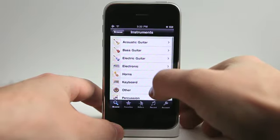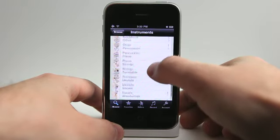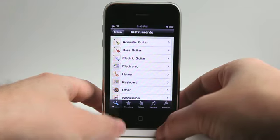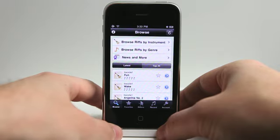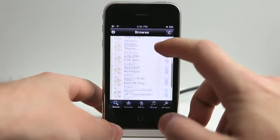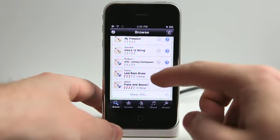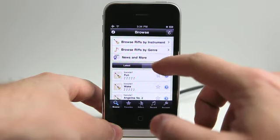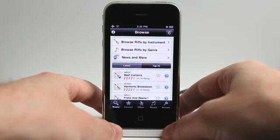If you like riffs by different instruments — different guitars, not even just guitars, but woodwinds, vocals, turntables, all that stuff — you have the ability to share your riffs with other people and then come in and rate other riffs. We've got the latest riffs that have been added right here. I can click more to see more, and you can see that some of them have been rated multiple times.